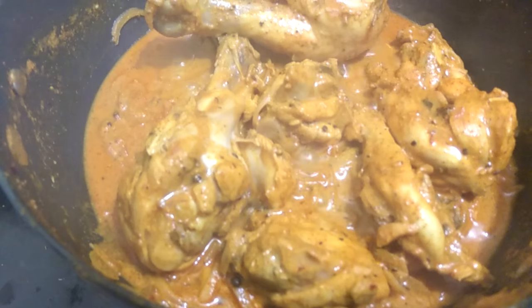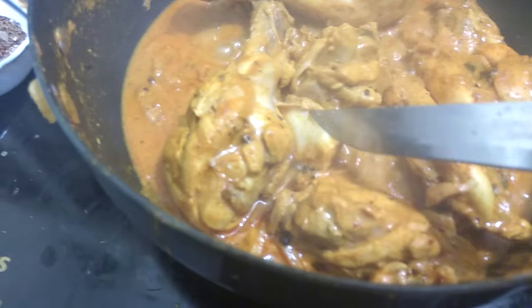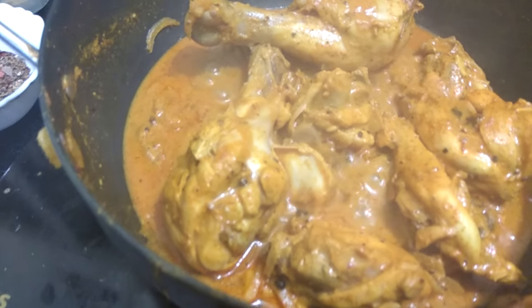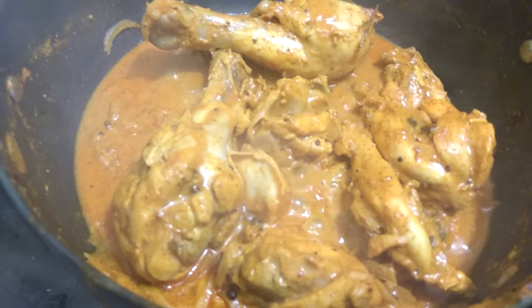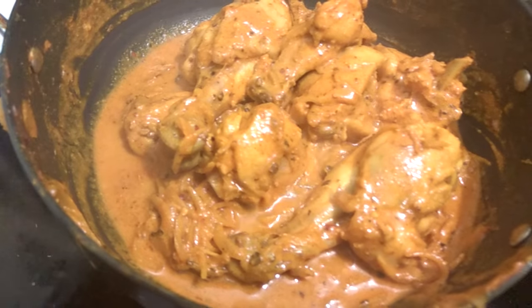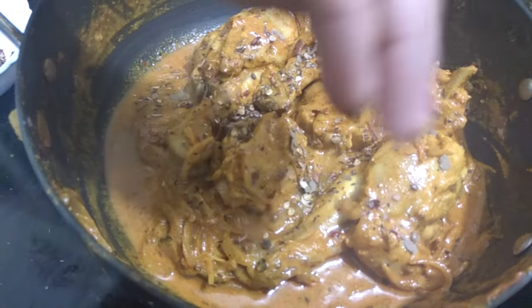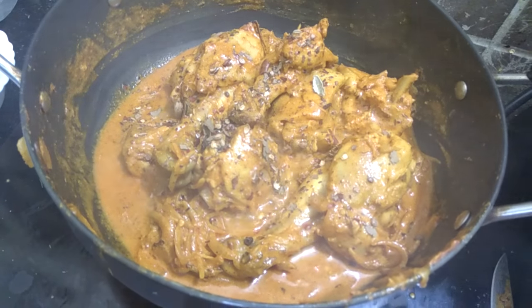Our chicken has become soft, which means it is totally ready. You can adjust the level of gravy — if you want to keep the gravy, you can, and if you don't want gravy you can let it dry. Now we will add our leftover half a teaspoon of garam masala into this. Now we will turn off the heat.